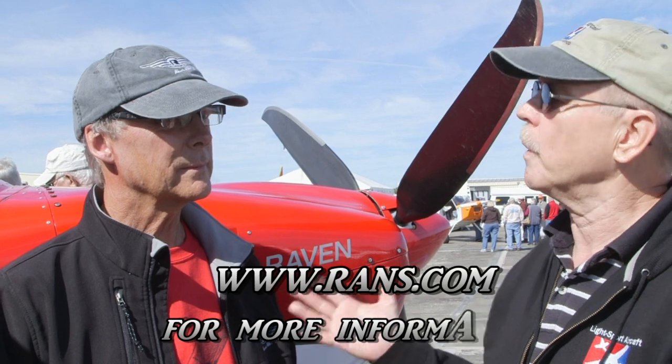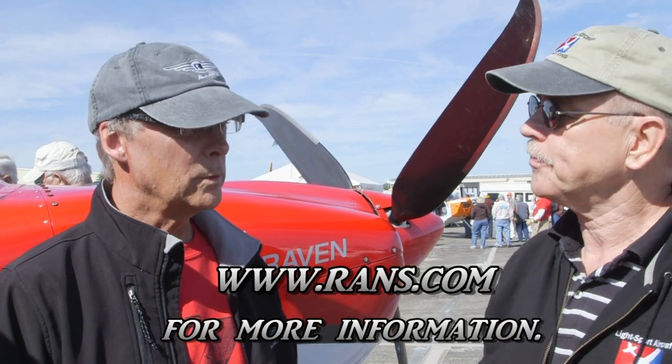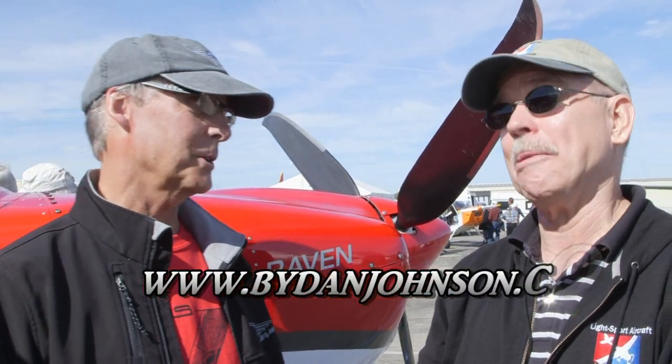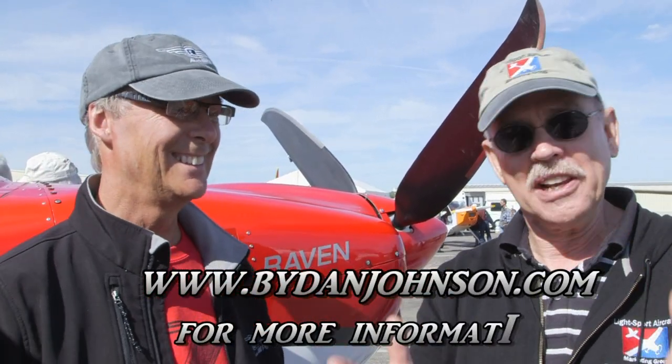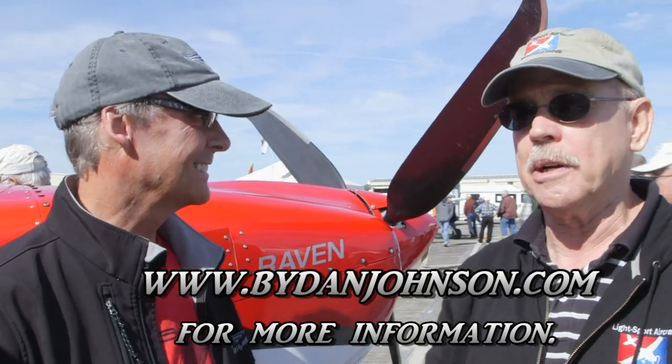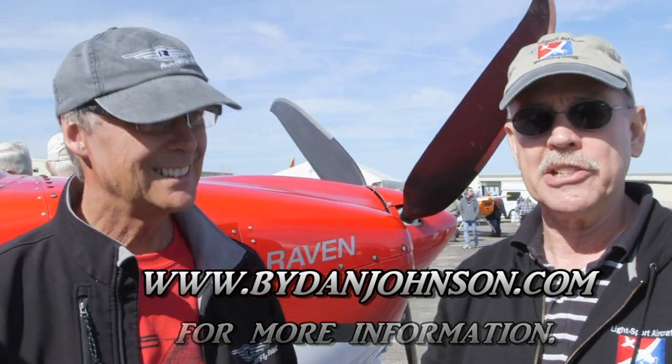You've got a nice info source there for people. Where do we go on the web for more? RANS.com — R-A-N-S. You can also find lots of reviews of virtually all of RANS's airplanes over the years at bydanjohnson.com. Thanks for joining us here at Sebring.